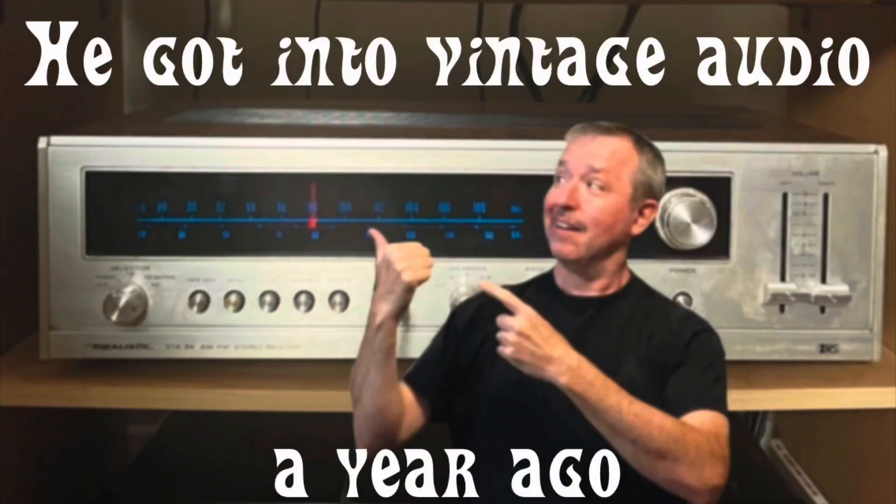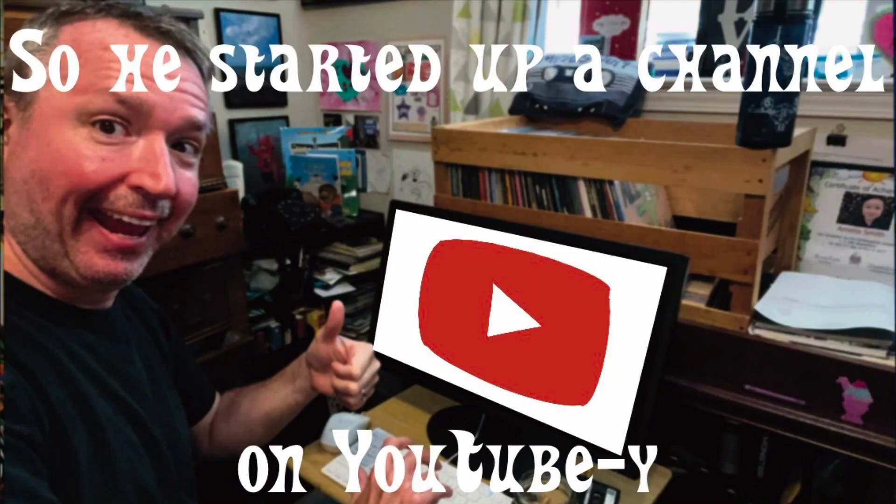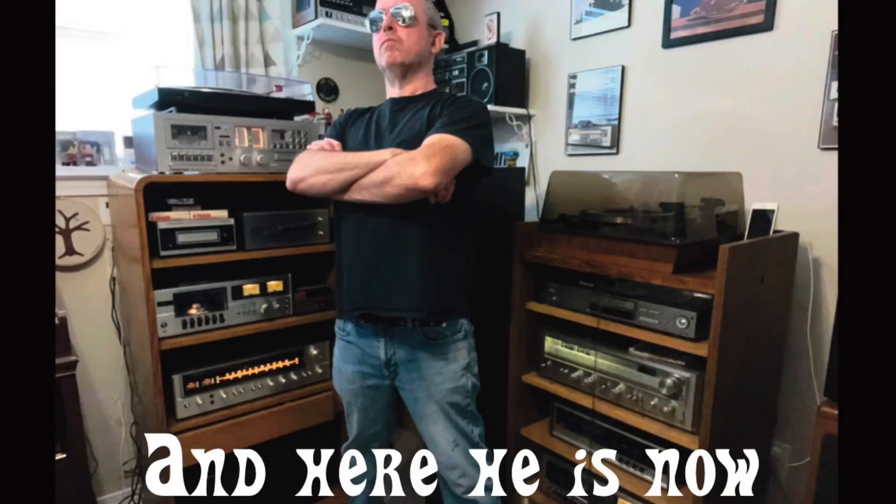But y'all came here not for that — we're not living in the past, we're moving forward. [Intro] He got into vintage audio a year ago, but there's a lot of things he still doesn't know, so he started up a channel on YouTube — the Vintage Newbie. Welcome to another episode in our featured segment featuring Radio Shack gear, mostly branded Realistic. We've done the STA-90 receiver, the SCT-11 stereo cassette deck, and the SCT-25.